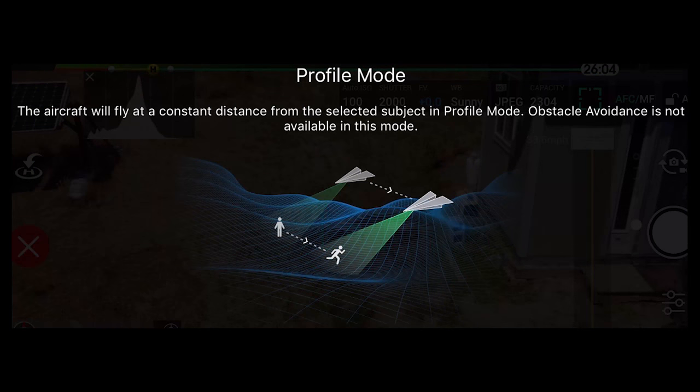The next one in Active Track is called Profile. What that does is the drone will film you on the side — either side. You can adjust the height up or down with the controller, but the gimbal will stay focused on you. It's really easy and you get a great shot. This is how good the shots look.